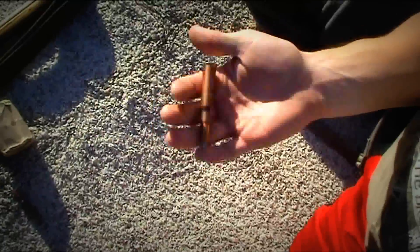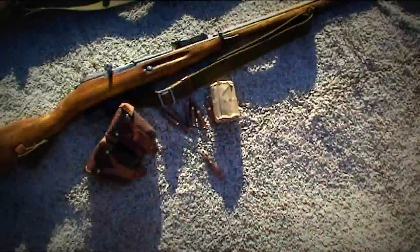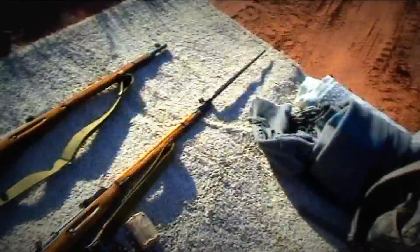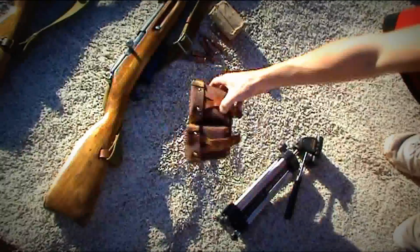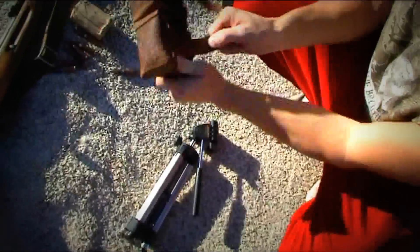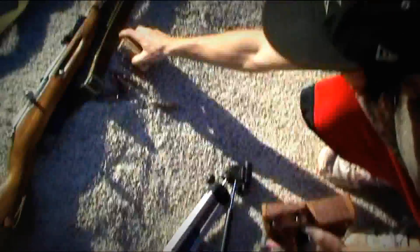These are probably about 60 years old or something, maybe even more. Just the normal pickup that you get, which varies. You can either get two of these ammo pouches that carry the 20-round packs, which is this.